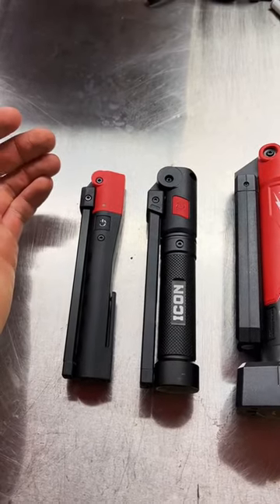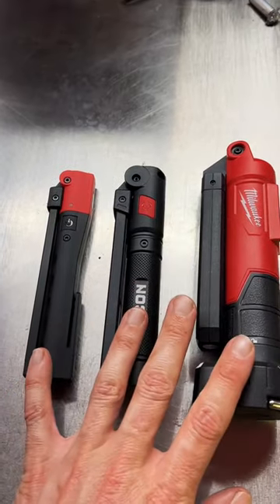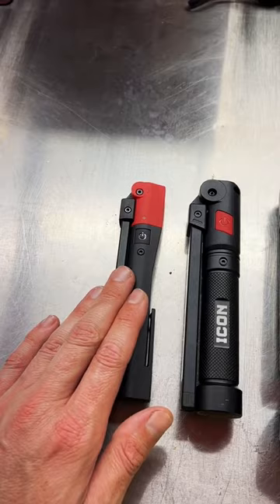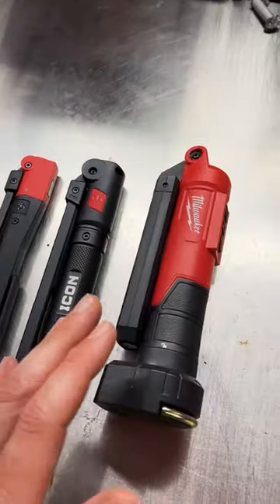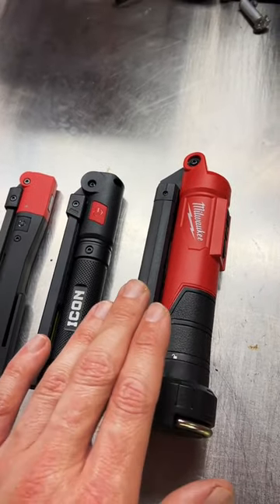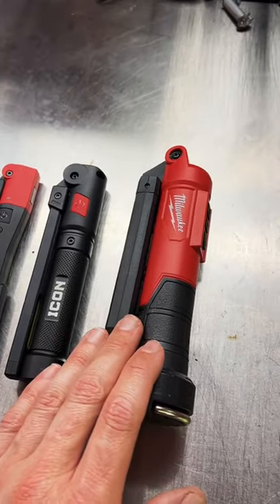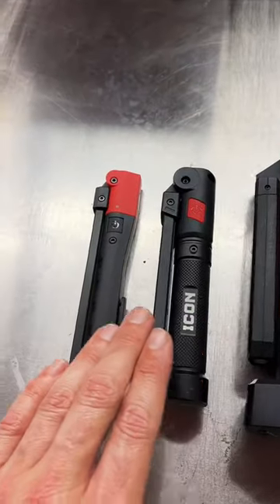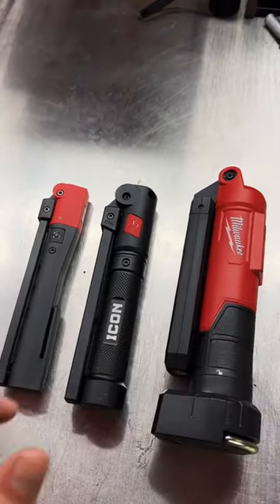Final thoughts: which one to buy? Honestly, for the price, the Icon is a really good light. It's a good balance on size, light output, and price. The Snap-on would be number two because of that smaller form factor. The Milwaukee, unfortunately, is coming in last. It has that great True View LED light and the ability to turn on both front and rear panels at the same time, but at $99 versus $40 for the Icon and $80 for the Snap-on, it's kind of hard to compete with the other two.